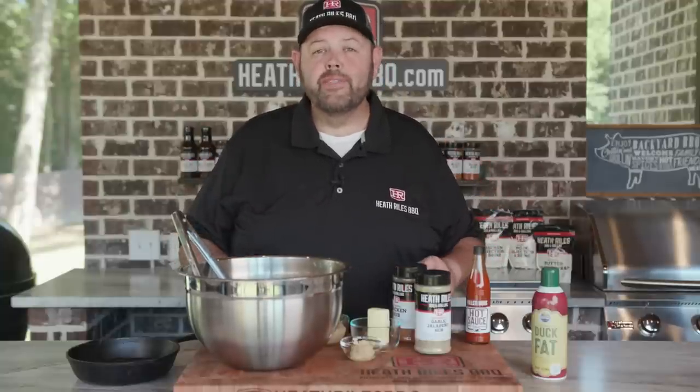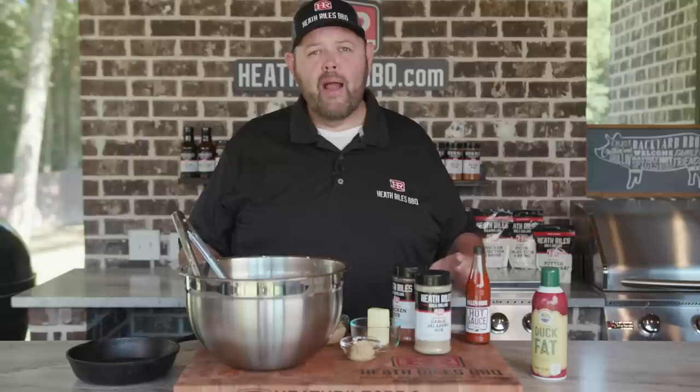Now that we've got our wings seasoned up, I'm going to keep it really simple, really easy. We've got our Golden's cast iron grill fired up with some royal oak lump charcoal and some tumbleweeds. We've got a two zone fire built, so all we want to do is get these wings over the cool side and let them start smoking.